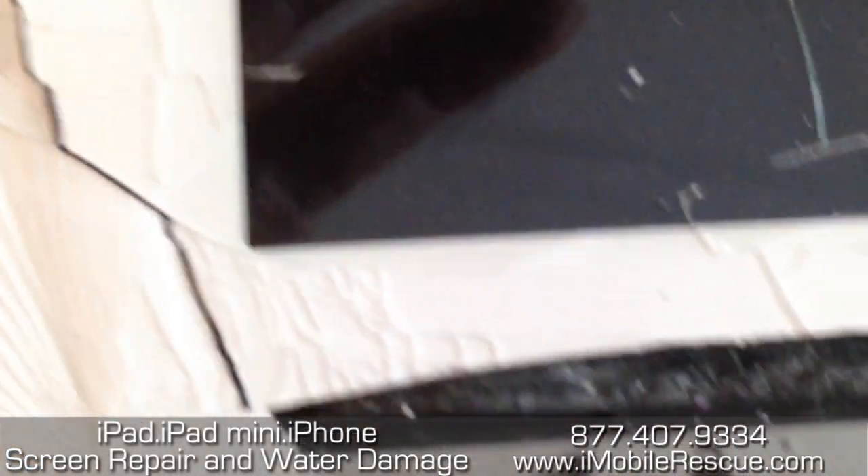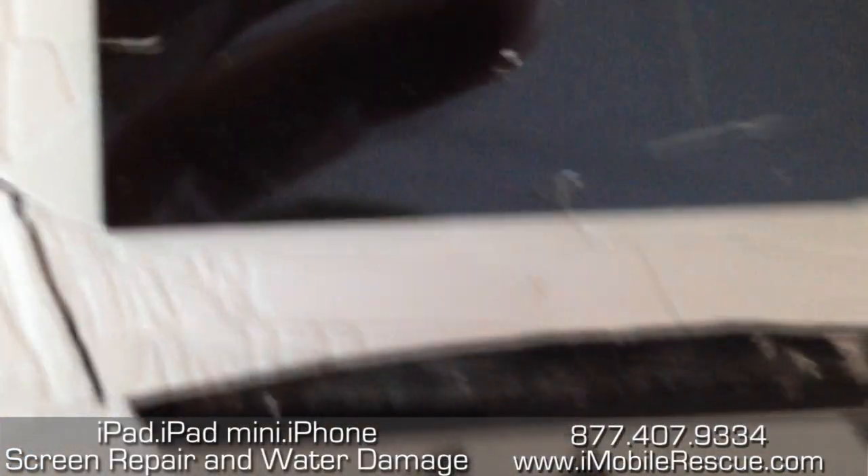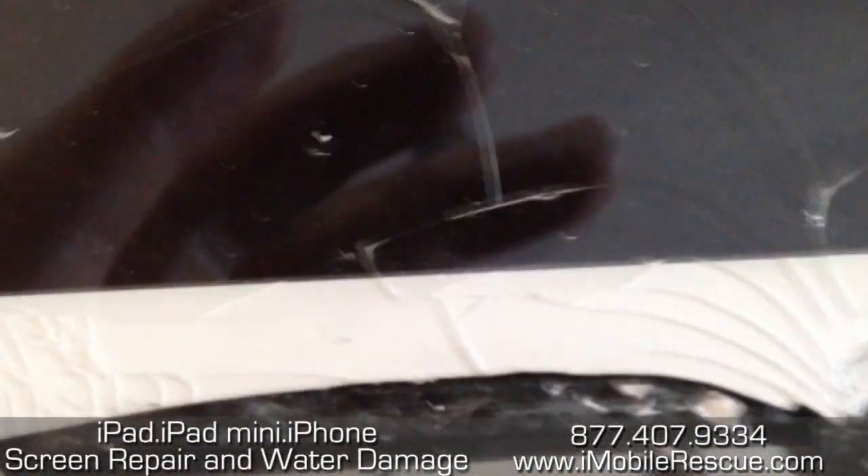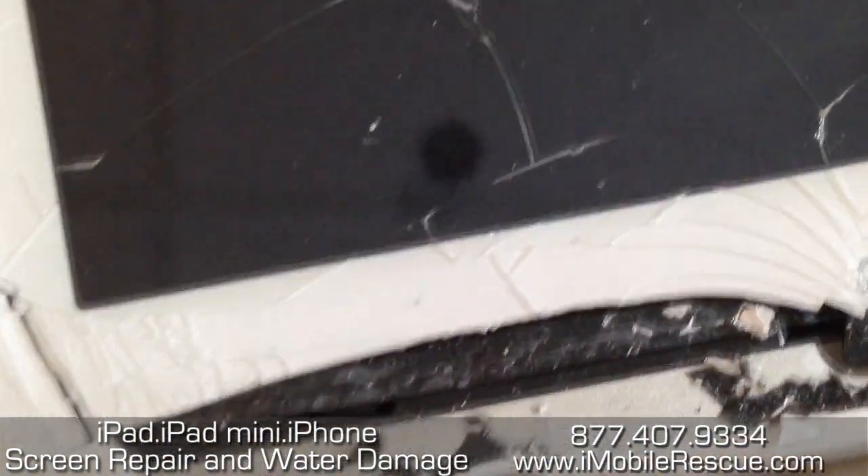Hey folks, this is the tech team from iMobile Rescue and we wanted to just film the iPad 4 — not a full teardown, but really just take a look at this home flex cable that comes with the iPad 4th generation.